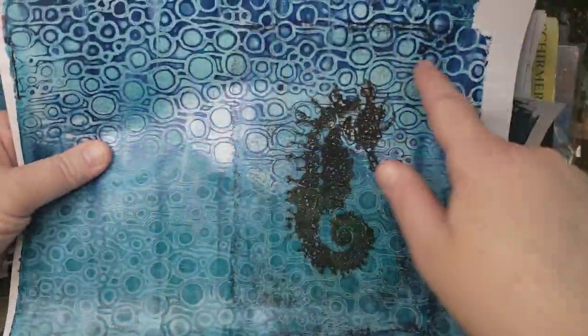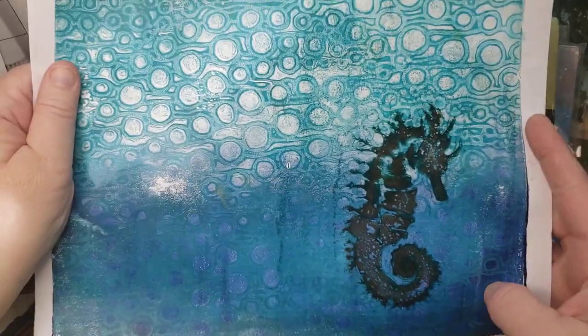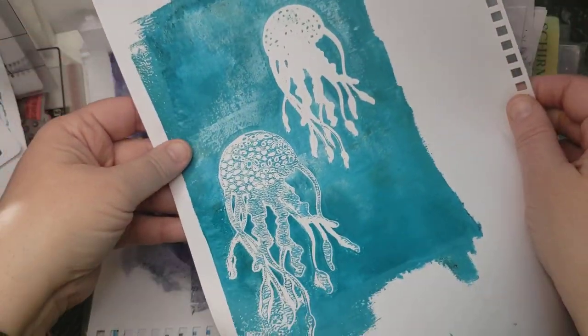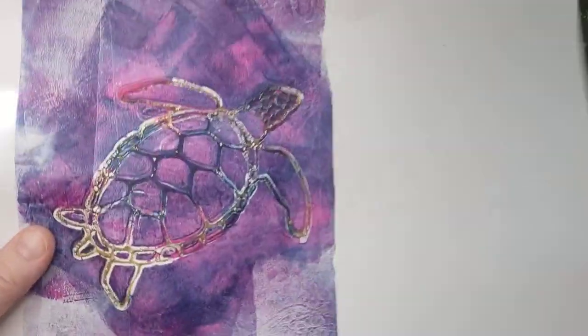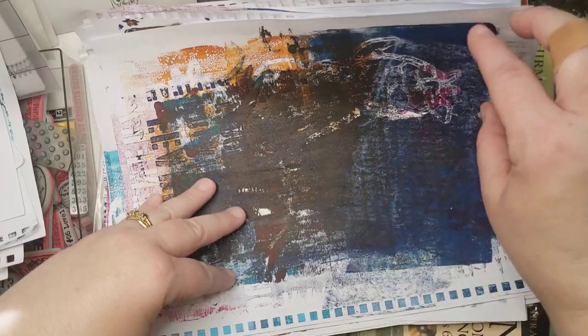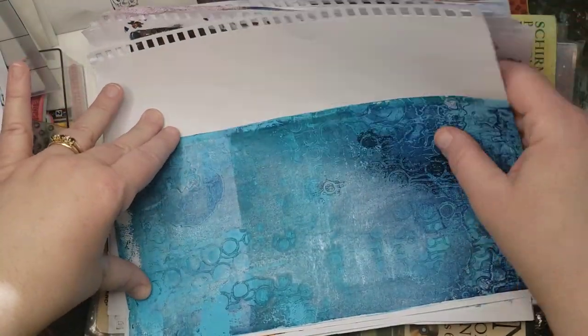This is an aqueous effervescent stencil that you may have seen on 49 Dragonflies when she showed some of PM Artist Studio. I love how the turtle came out. I don't necessarily love it with the colors behind it. Yeah, that's what happens when you just start putting stuff on paper.